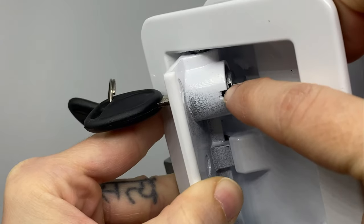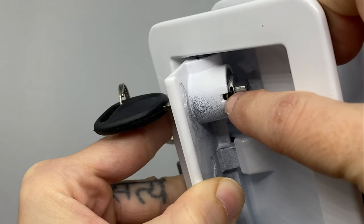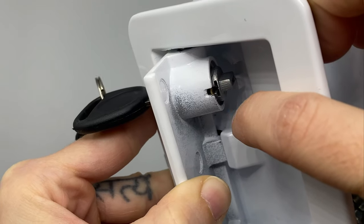Go ahead and open up the handle and you're going to locate the bottom of the cylinder. You're going to see a copper tab that's sticking out — that's what holds the cylinder into place.